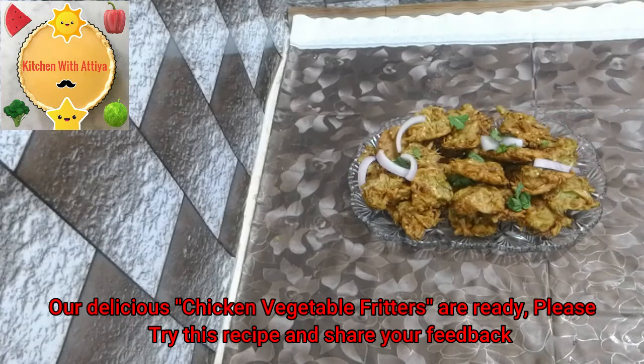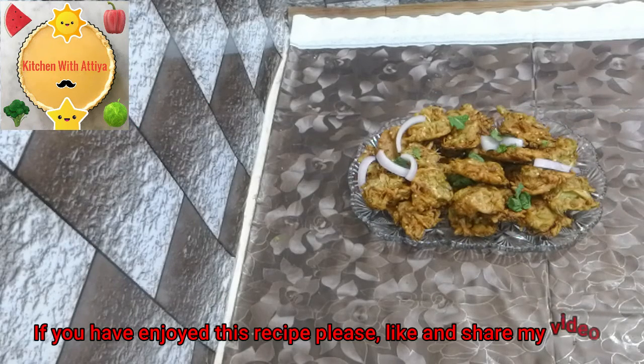Please try this recipe and tell me how you like it. If you like this recipe, please share my video.